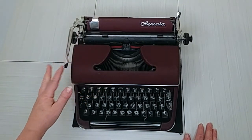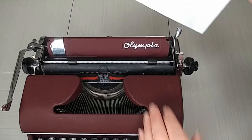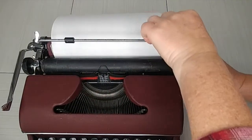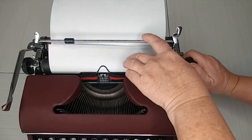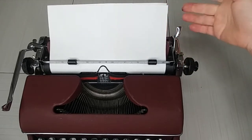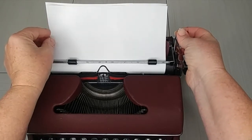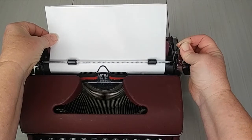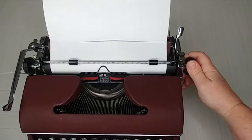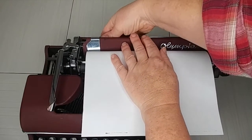Let's go ahead and put in a paper and do our typing demo. You just set your paper right against the paper guide, turn the handle, and pull out this bar while you're bringing it up. Pop that down. I always go halfway up to make sure I'm somewhat even. I'll adjust it a little bit. Now we're ready — I'm going to double check my margins and bring them in a little bit.